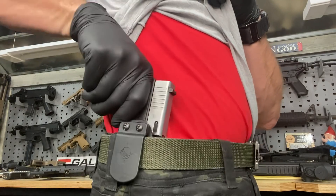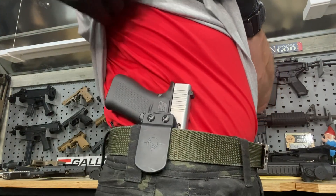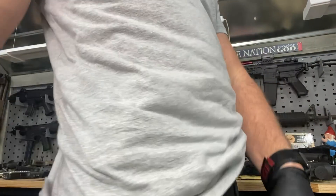Hey friends, I want to do a little bit of gun maintenance today. I've got a Glock 43X that I typically wear during the summer months because it tucks a little bit closer to my body. The problem with that is I live in South Louisiana.